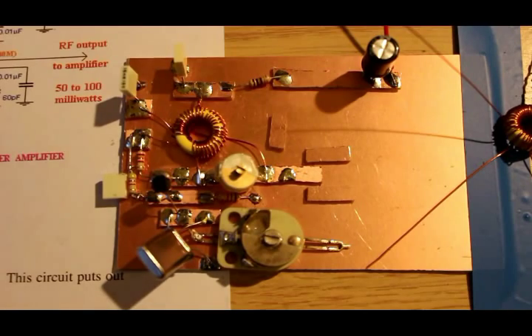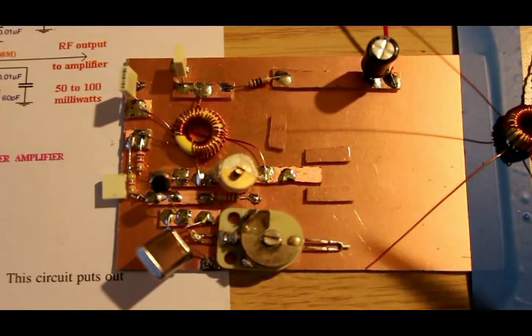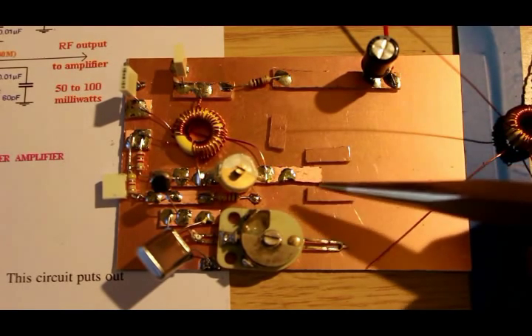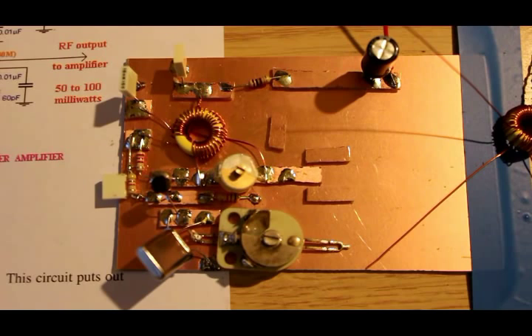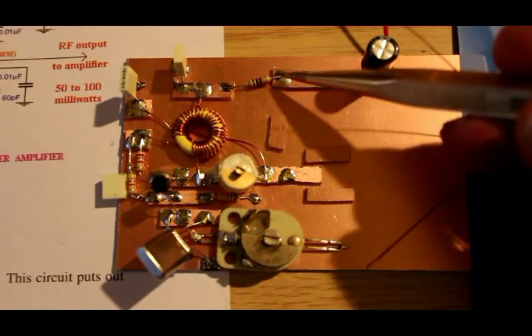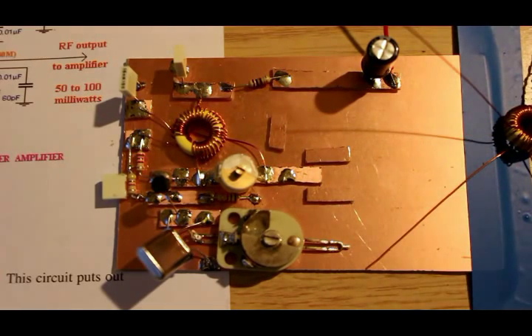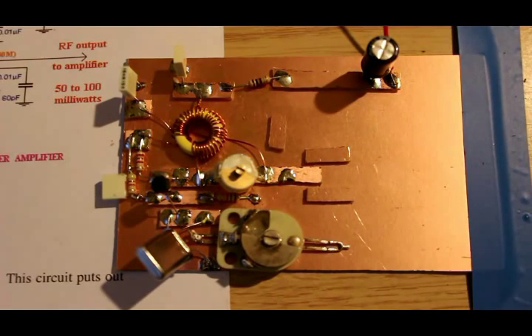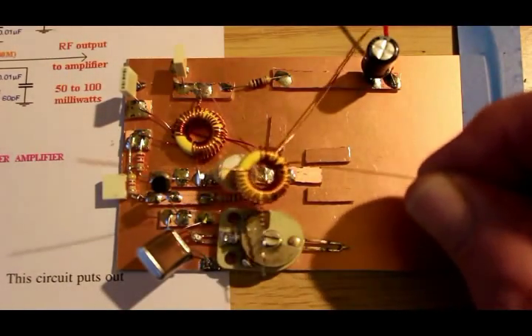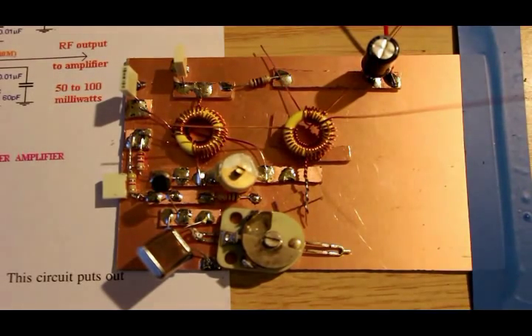I've placed three little pads there — the three that are close together will be for the transistor, which is a 2N3904. They're very cheap, only 12 pence each. That will be where the power comes down via another 100-ohm resistor. The transformer at the moment looks like a kind of disadvantaged starfish, but it's going to sit about there.